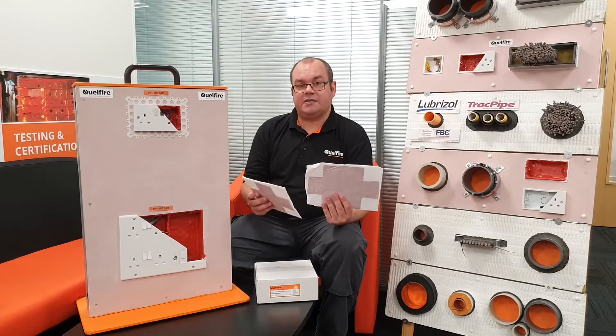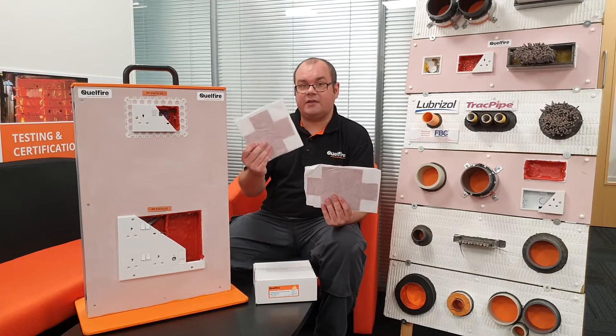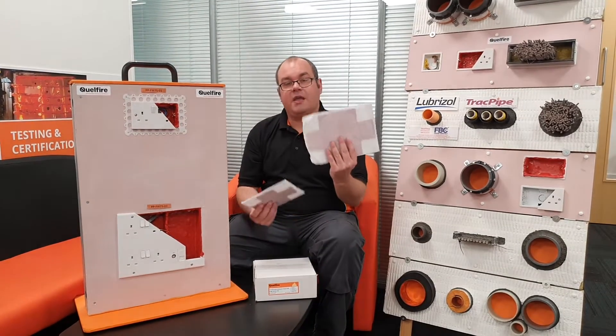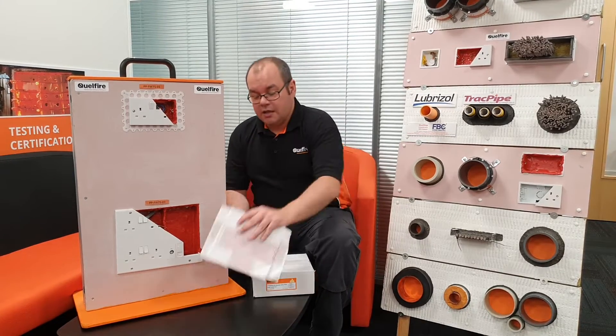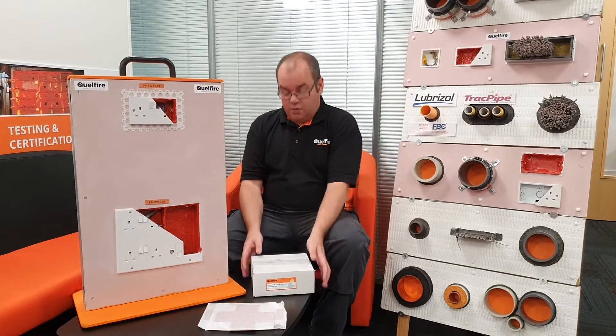As you can see here, it comes in two sizes: a single or one-gang, or a double two-gang. They are used for both plastic and metal socket boxes and also metal media panels. You can buy them as singles in boxes of twenty, boxes of a hundred, or in any quantity that you require.